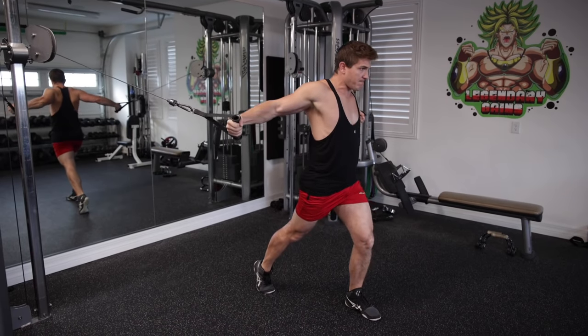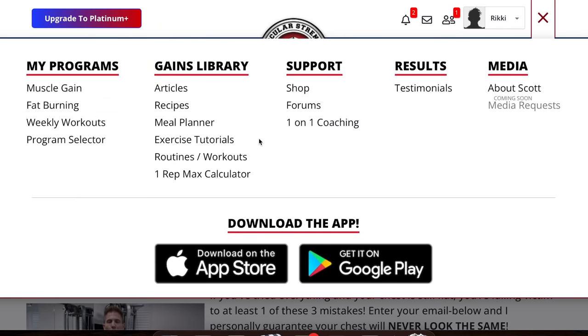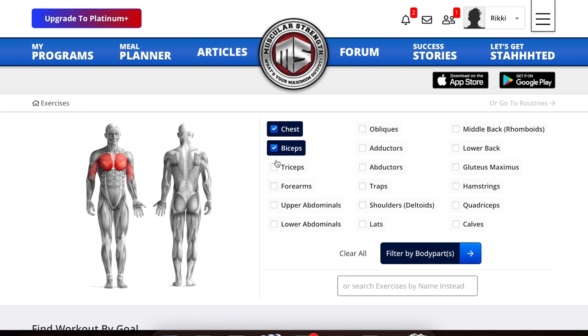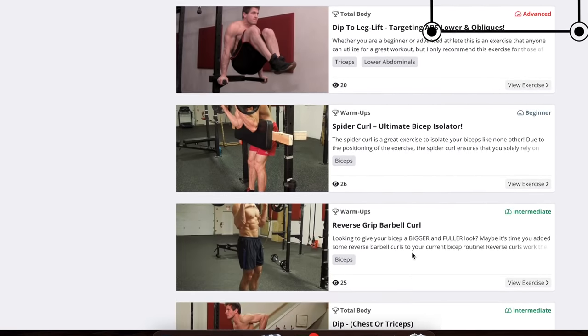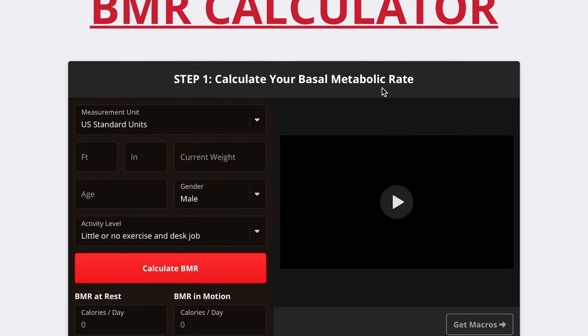If you're new to my channel, you should know that I have hundreds of videos to help you correct your form on a multitude of exercises on my website, muscularstrength.com, all organized by body part and level of difficulty. Before we dive in, know that you can click this link right here for a free seven day trial of my website, where you can not only check out the videos on proper form, but gain access to my custom meal planner and 12 week workout programs as well.